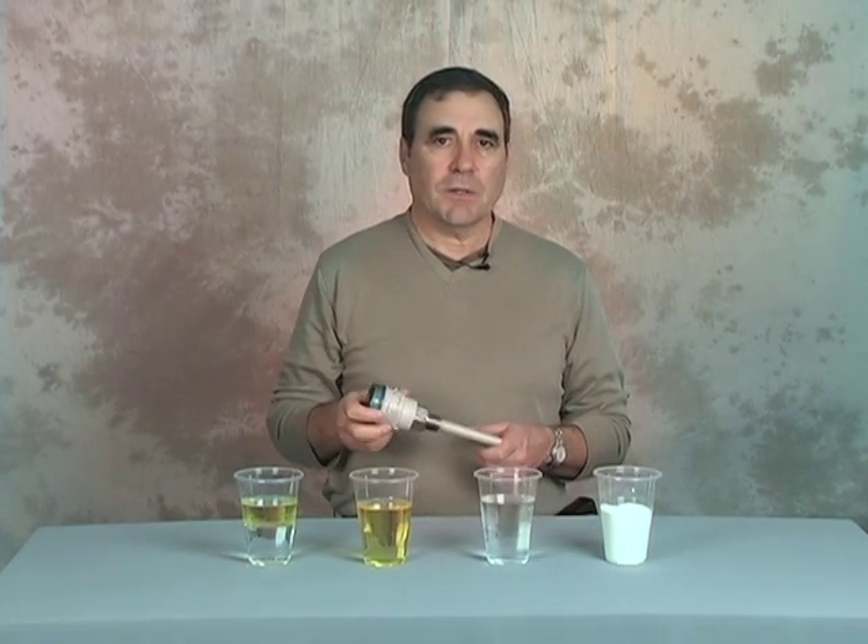What really makes Siemens Point Level devices unique is the sensitive tip technology. It works no matter what the material type. Let me demonstrate. This demonstration works the same with both models, but I'm going to use the PointTec CLS100 because it is small and easy to handle.